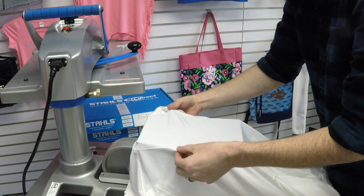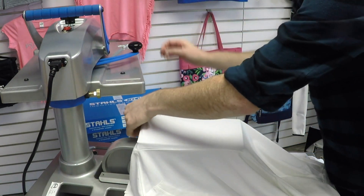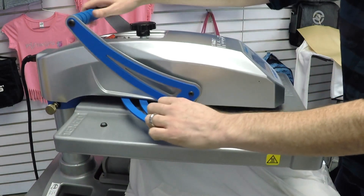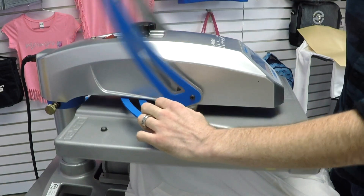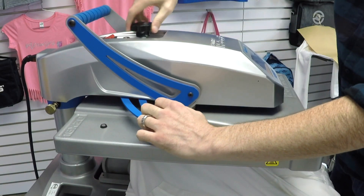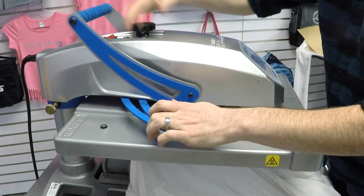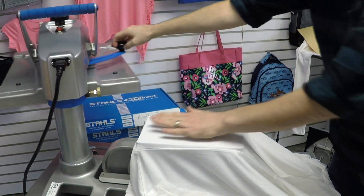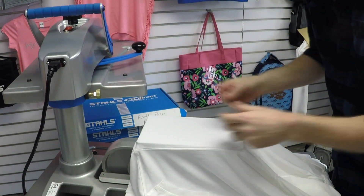I wanted to get these seams off to where I have even pressure. I'm going to come back and give a quick preheat. That fabric is so thin that I really have to adjust to get some pressure. I'm grabbing the rose metallic material and dropping it down here.